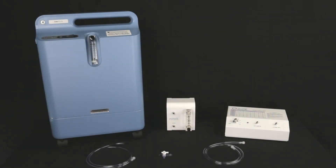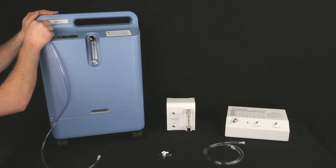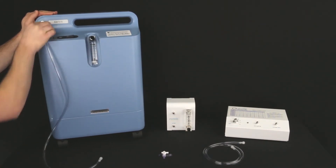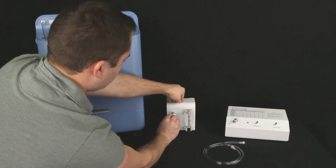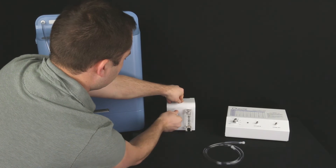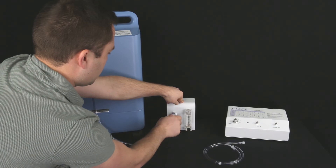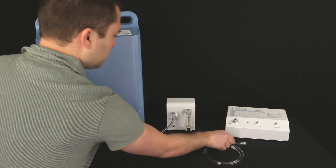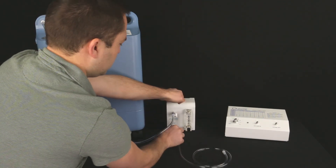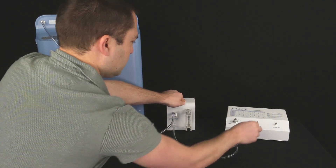Before you turn on your concentrator, you will need to connect the regulator. First, connect the segment of oxygen tubing with the open end to the oxygen concentrator. Next, connect the three-way stopcock to the oxygen in port on the low flow regulator. Then attach the other end of the oxygen tubing to the horizontal port on the stopcock. Now connect the other oxygen tubing segment to the oxygen out port on the flow regulator, then take the other end and connect it to the oxygen in port on the ozone generator.